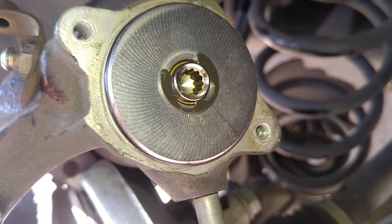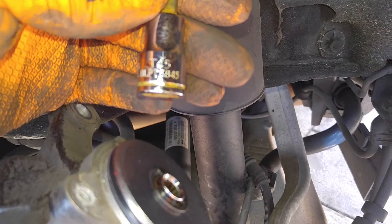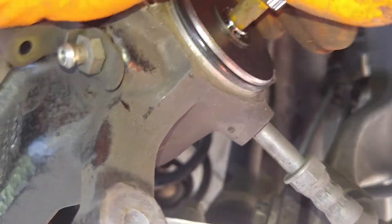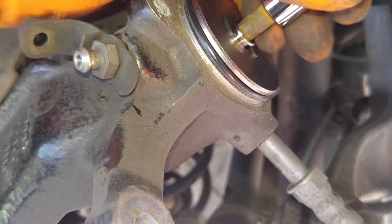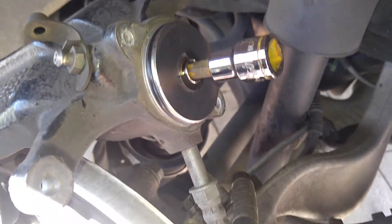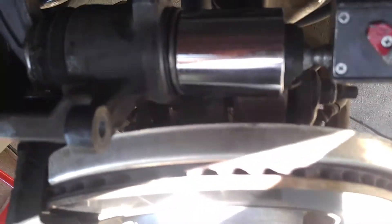Now in here you're gonna need to wind this parking brake in. There's a T45 — place it inside and turn it clockwise until you feel it stop. Just keep on turning clockwise and you'll feel the stop.